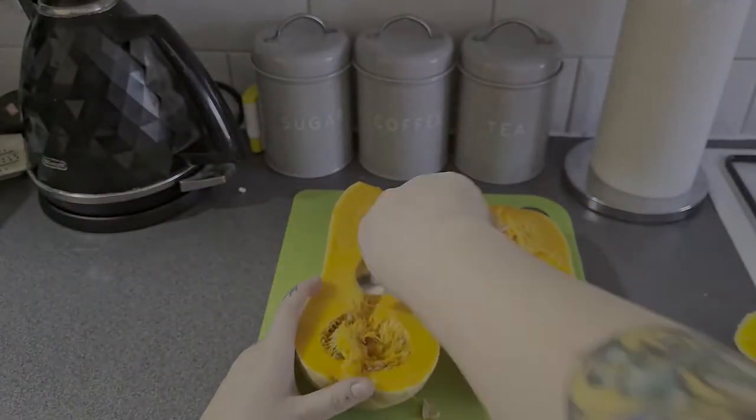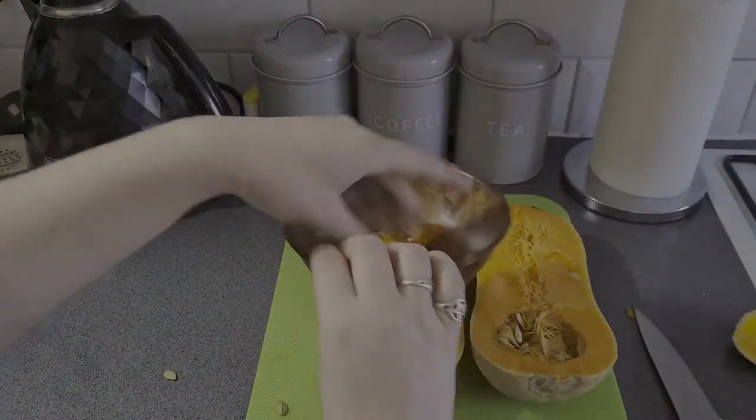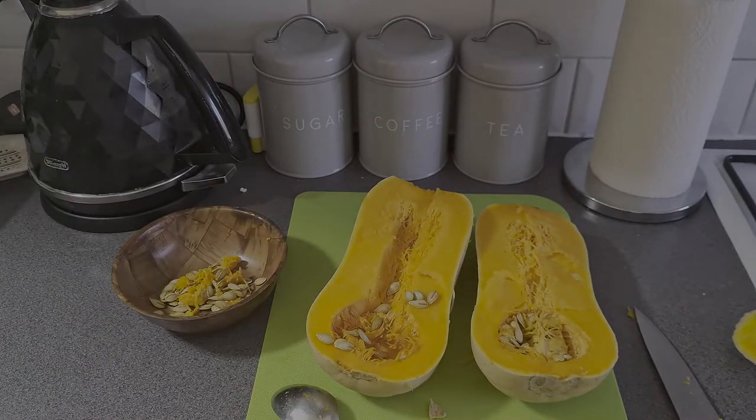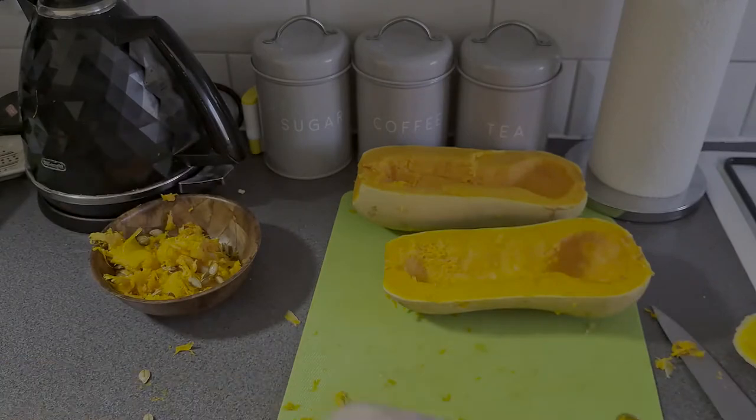We're now going to scoop out the insides. Get a spoon and a bowl — it's going to get messy but have fun with it. Use your hands, use a spoon, use whatever you want. It's a bit like pumpkin carving but not. Pumpkin carving is coming up so it's good practice.